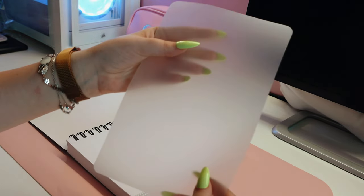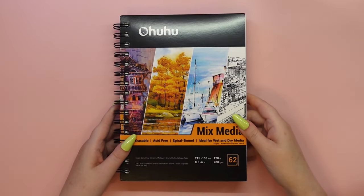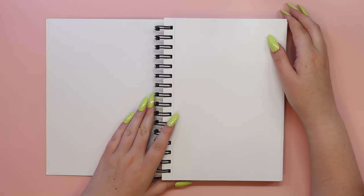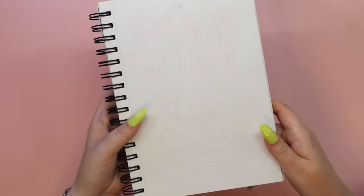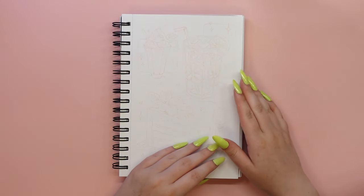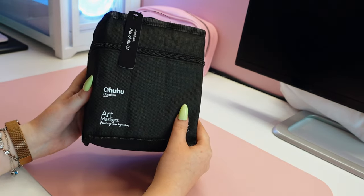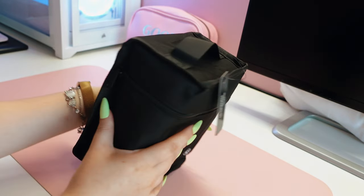Let's start with the sketchbook first. It's a mixed media pad in the smallest size available — the standard size for sketchbooks or notebooks. I just adore smaller sketchbooks like this one because I'm just more comfortable drawing in them. It's so quick and easy to fill the pages or create whole spreads. I can pack it in my handbag or backpack without worrying about whether it will fit, because it certainly will.